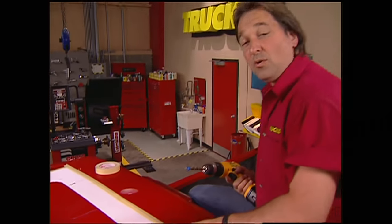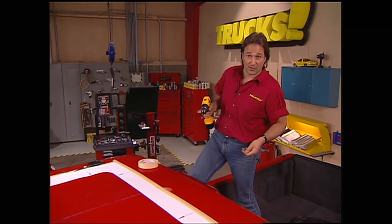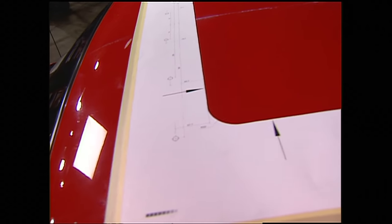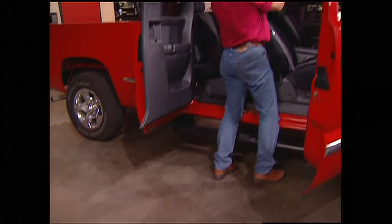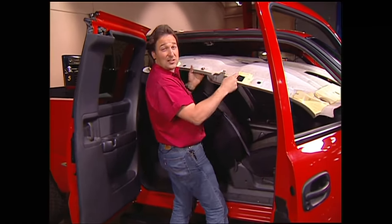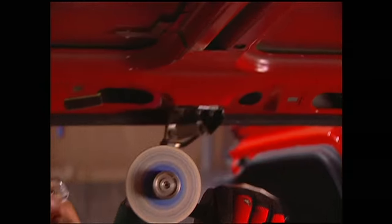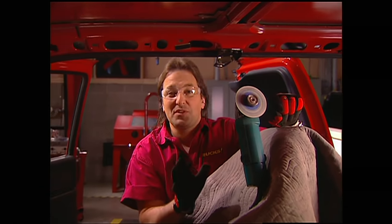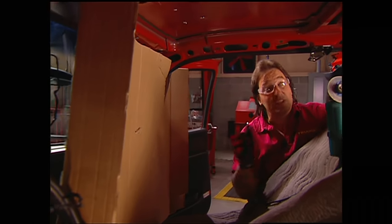Then we'll drill some pilot holes in the corners to give us a place to start our saw. Notice we put some tape on the drill bit so we don't go too deep and get into the headliner. This is also a good time to drill the holes for your air deflector — they're well marked on the template, so just drill them out. Now, we're almost there, but we're not quite ready to cut yet. First, we need to get the headliner out. Next, we'll cut out the inner structure using a cutoff tool. Make sure you protect your seats and windows from sparks — a thick blanket, plastic, or even cardboard is really good for this.